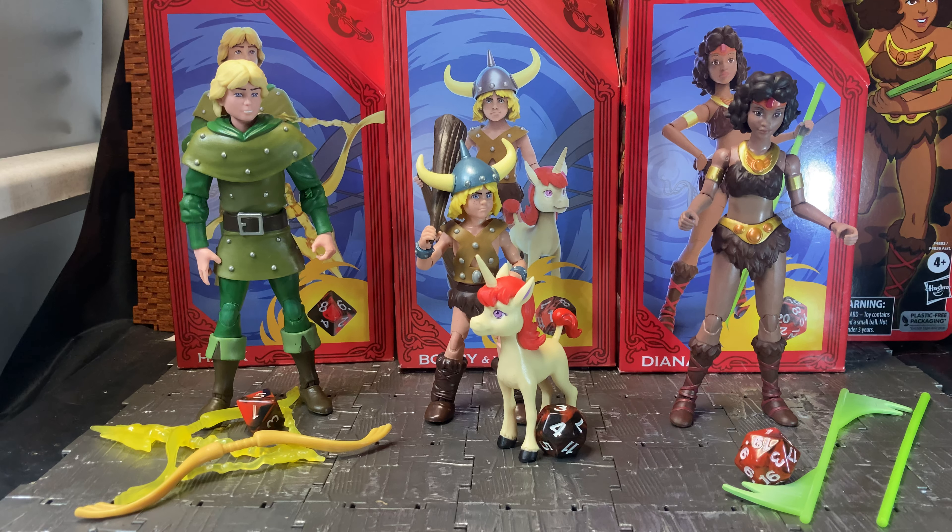Here is a review for the 40th anniversary of Dungeons and Dragons — specifically the 40th anniversary of the cartoon series, which was released in the 80s. These figures are done by Hasbro. I'm not going to get into the whole debacle about the Wizards of the Coast/Hasbro thing; all I'll say is it was pretty crap what they did, and hopefully they'll rectify it. But what I'm concentrating on here is the figures.